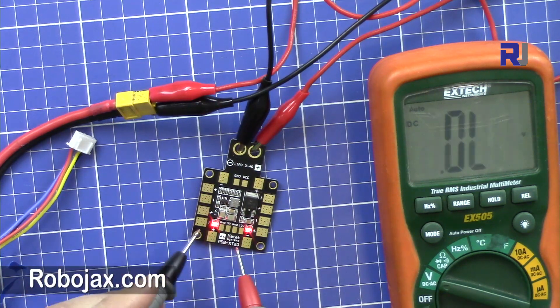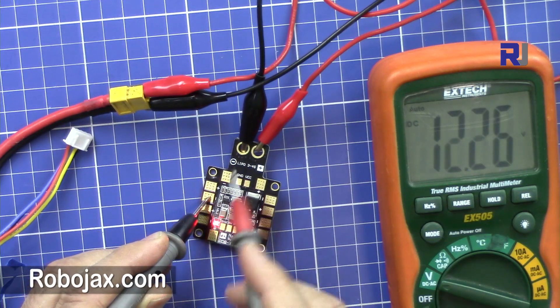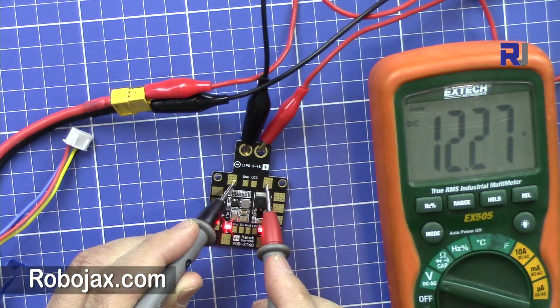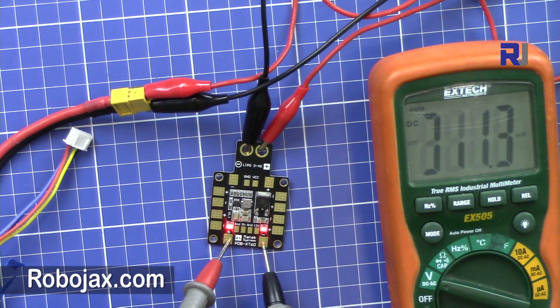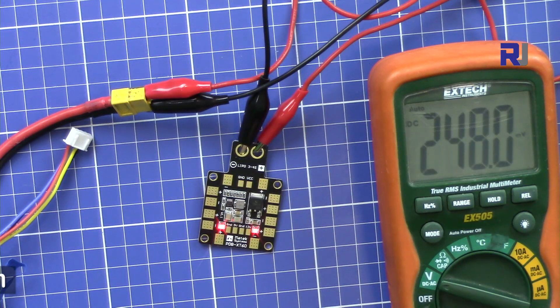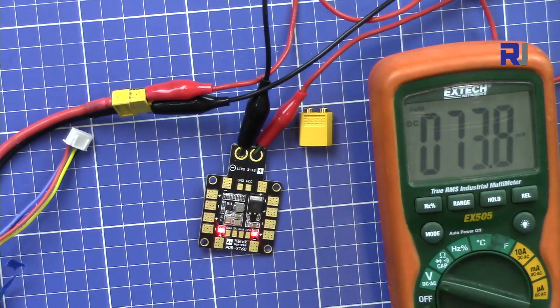All these outputs are common — positive and negative — that is the same battery output, no changes. You can see here this is positive and that is the negative. That said, this was a small introduction to this Motec PCB with BEC and XC60 connector. Thank you for watching. Please thumbs up the video and please don't forget to subscribe if you want to get updates about my upcoming videos.